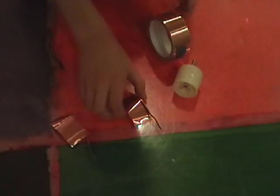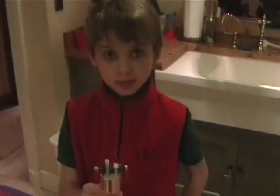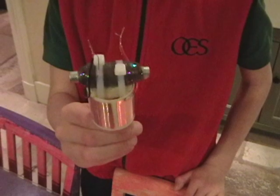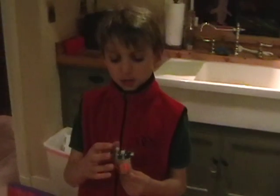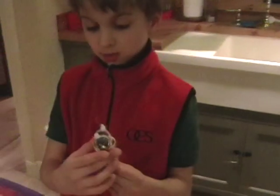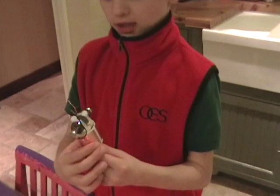This is copper tape which is used for keeping slugs out of the garden. We're going to use it for the contacts. We've soldered two short wires to the copper tape. We've mounted the electromagnet on the rotor with zip ties. Remember there are two copper contacts — one is connected to one side of the electromagnet and the other is connected to the other wire of the electromagnet.